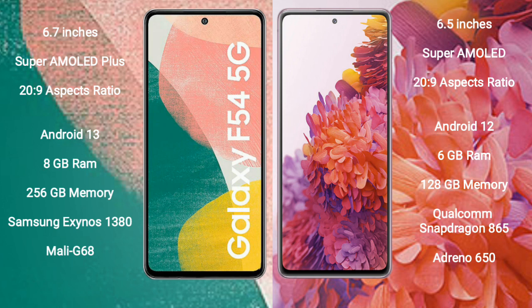Samsung Galaxy A54 comes with 8GB RAM and 256GB internal storage, powered by the Samsung Exynos 1380 processor with Mali-G68 GPU. Samsung Galaxy S20 FE comes with 6GB RAM and 128GB internal storage, powered by the Qualcomm Snapdragon 865 processor with Adreno 650 GPU.